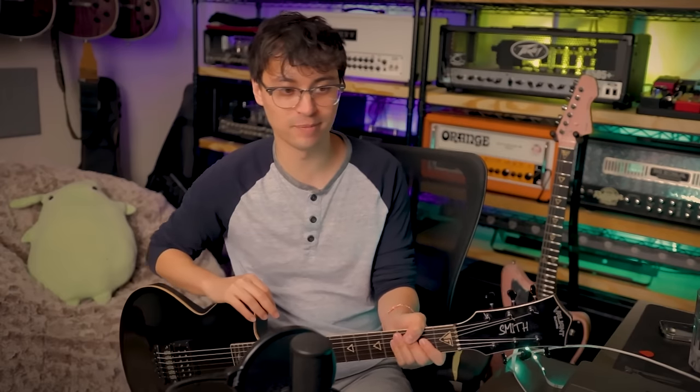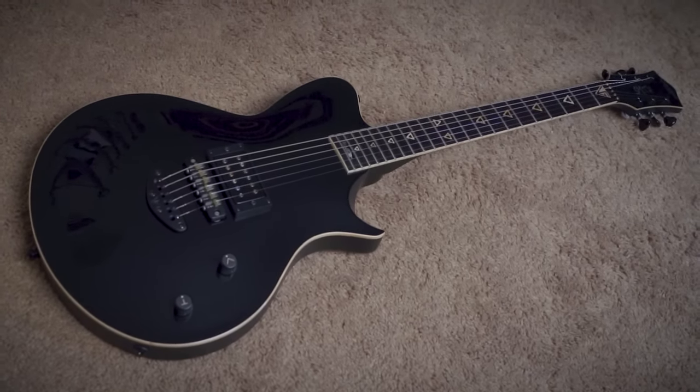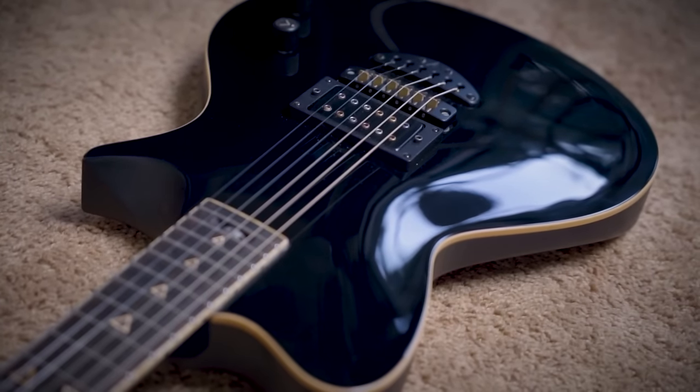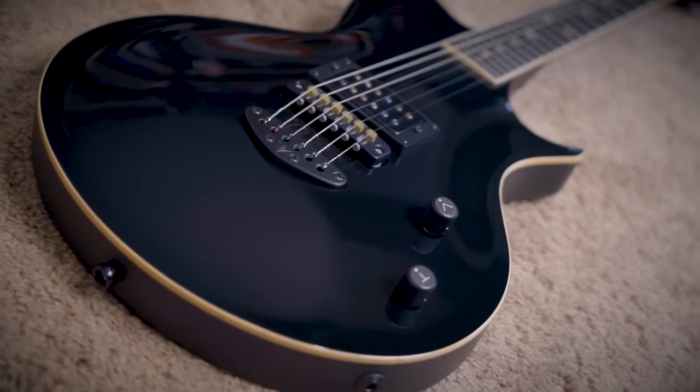Overall, and I said this in the Jupiter video too, I was humbled when they asked me to be part of this collaborative run. These guitars are so, so good. For my skill level, what the f*** am I doing playing these guitars? They're not cheap, but relative to other custom shops and boutique builders in this insanely high-quality bracket, you're actually getting more for your money here than you would from a lot of those.